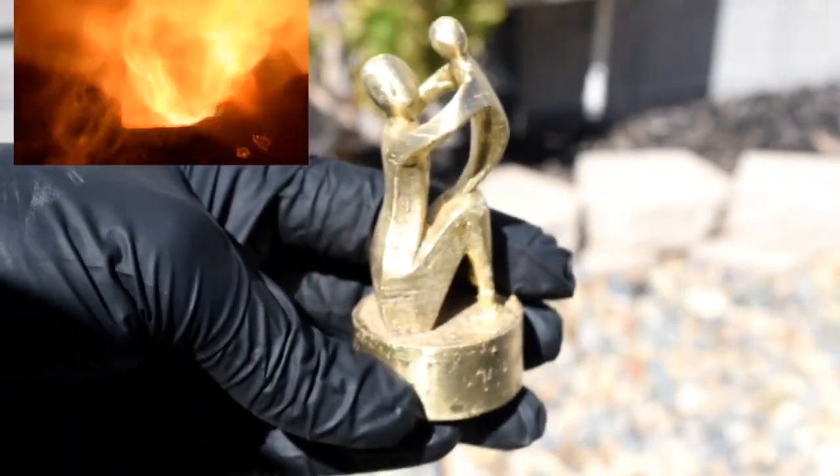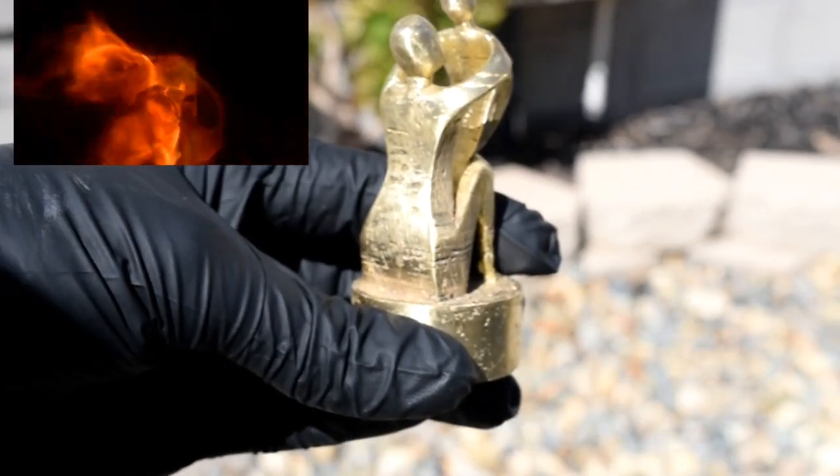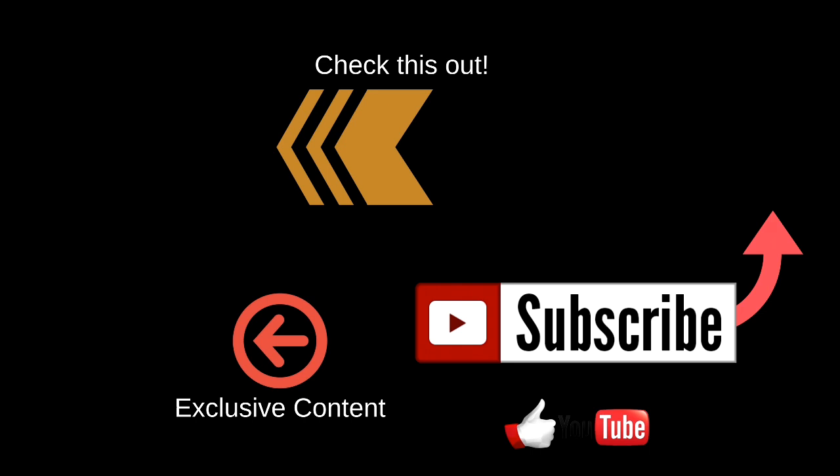Thank you for what you do, and thanks for watching. If you like this video, hit like and subscribe to see what comes next. See you next time!